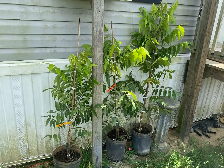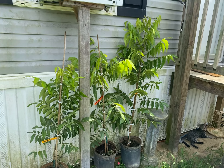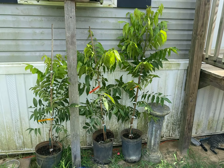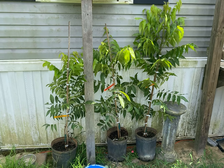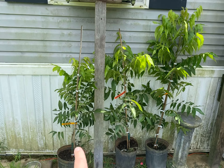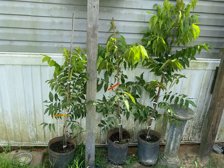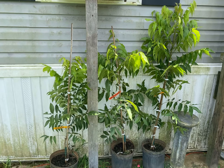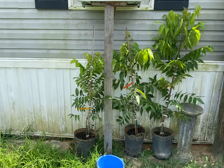It's good to get multiple varieties so they can pollinate each other. There are different types of pecan trees — you need type 1 and type 2 to pollinate. I can't remember what each type is, but I might do another video about it. I know two are one type and one is the other.